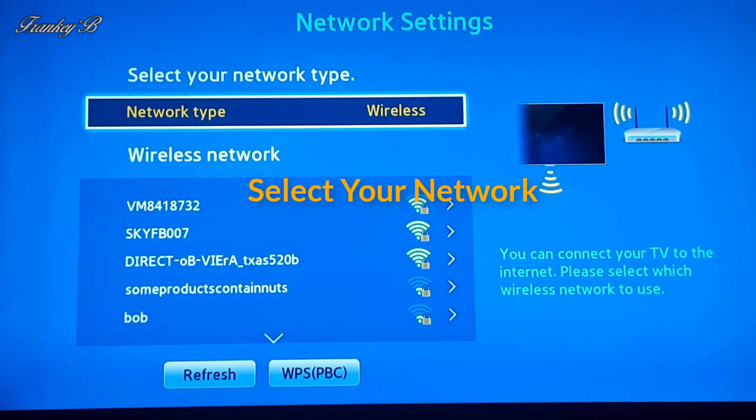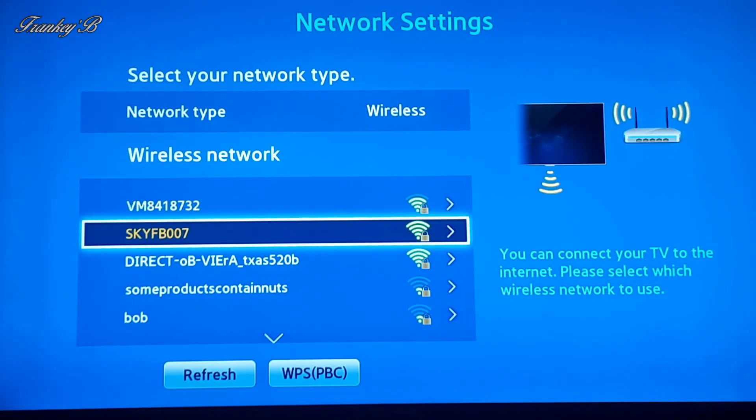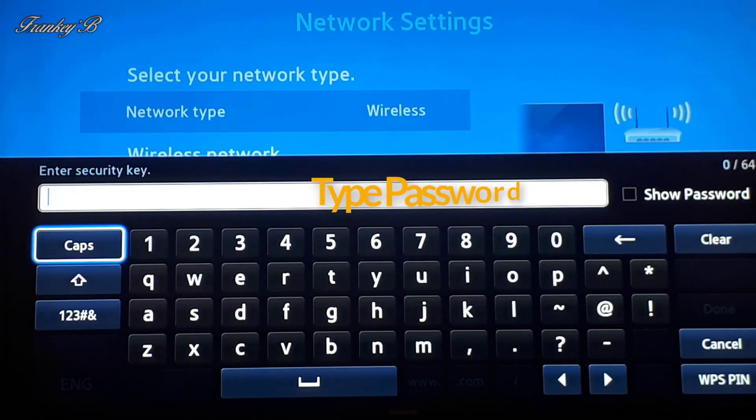Then select your network and press Enter. Now type in your password, bearing in mind that your password is case sensitive.